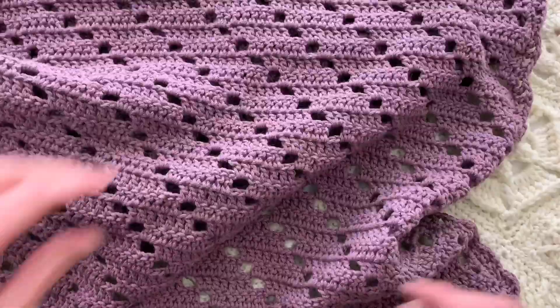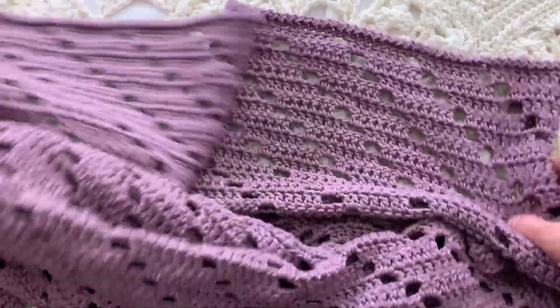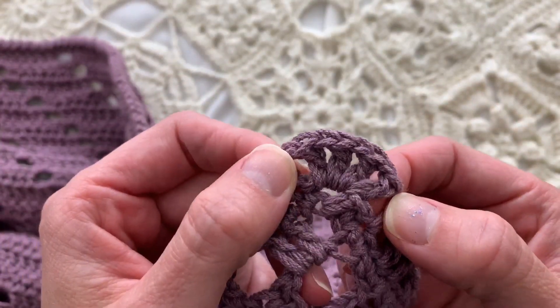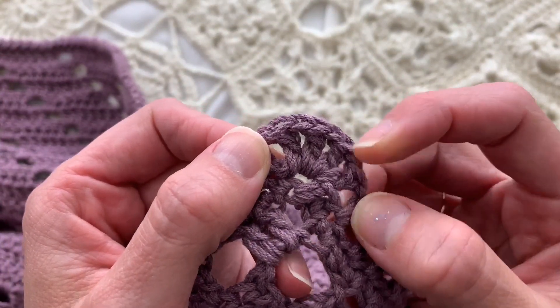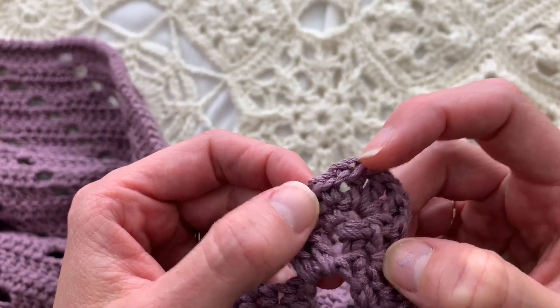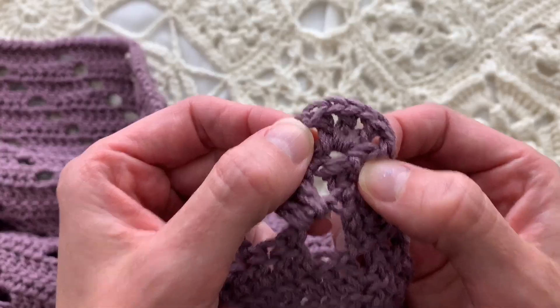That's round one. Round two then begins up here and the corner is: double crochet, chain one, double crochet, chain one, double crochet, chain one, double crochet. This little shell is in each corner.